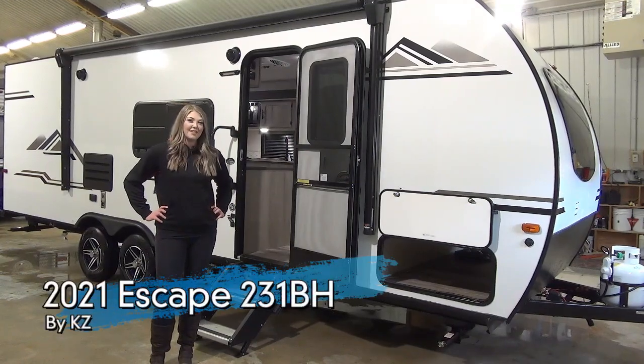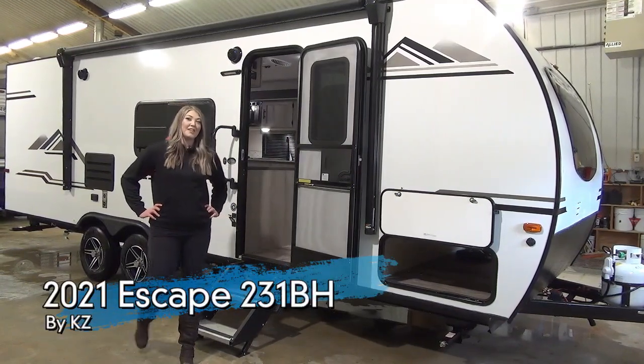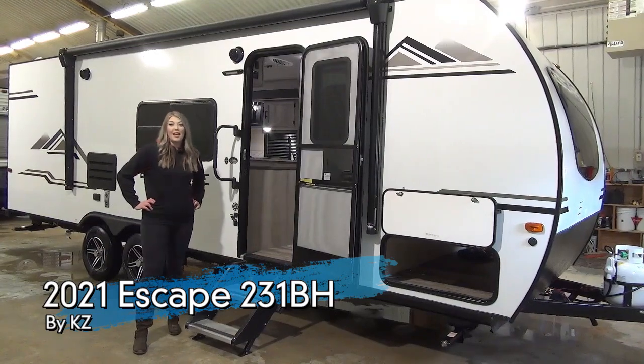Hey guys, it's Jamie here with Minard's Leisure World and today I'm here to show you the Escape 231BH.